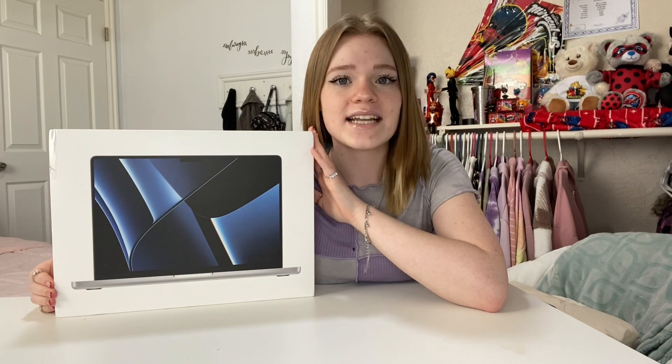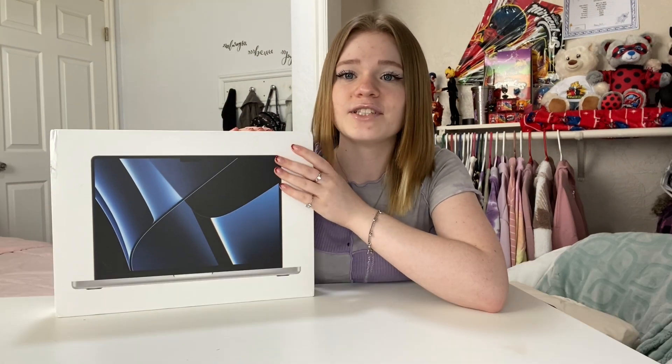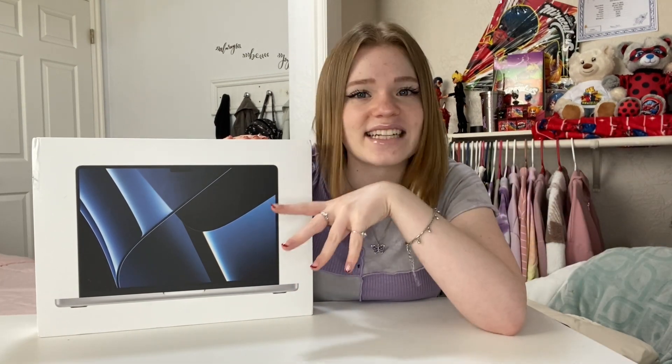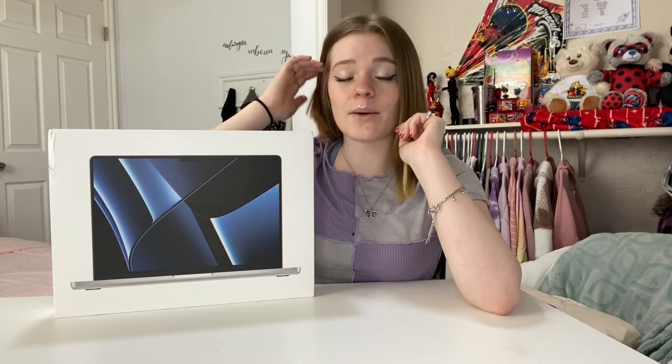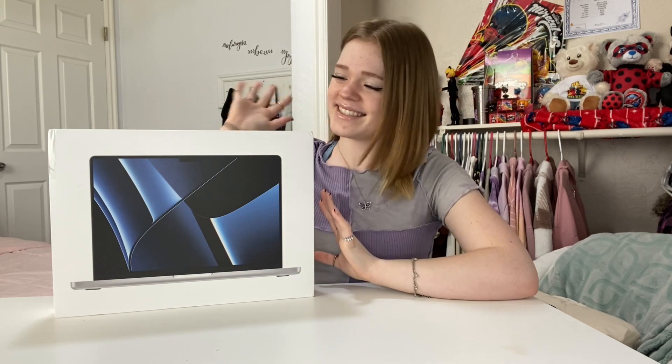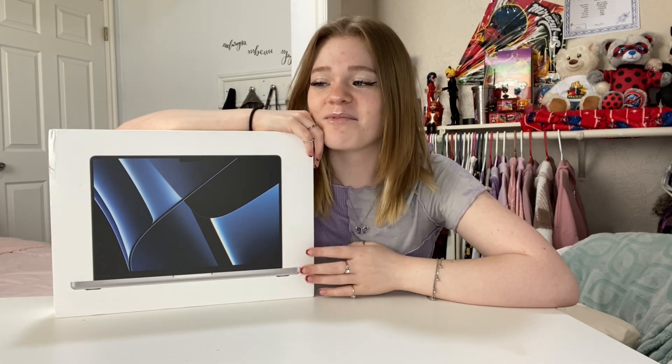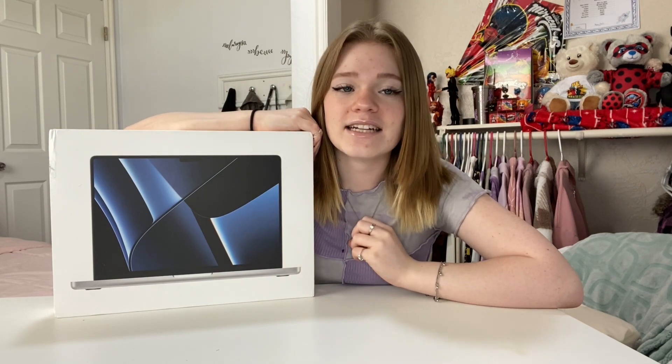I honestly just had to go for the M2. I've literally never had a MacBook before or any kind of Apple computer before. As for the reason I got this, it is mainly just for YouTube purposes. I've been doing YouTube on my phone and it worked okay, but my phone would overheat so much — I would burn my hand. So I saved up my money and I finally have this.